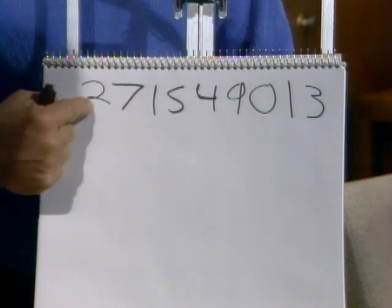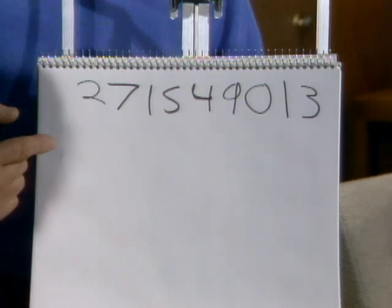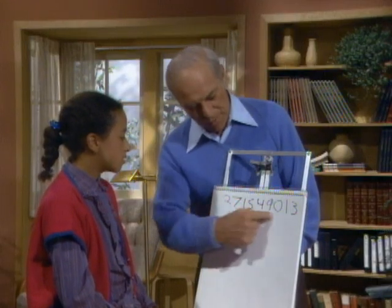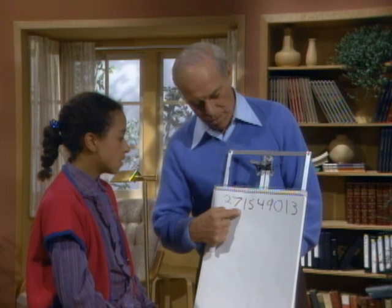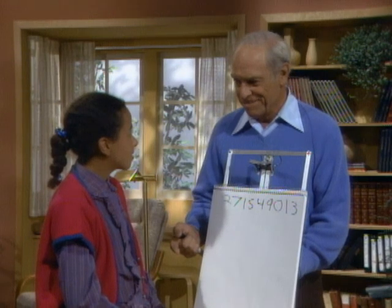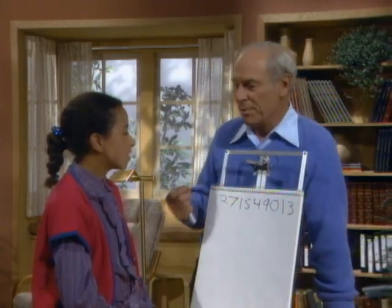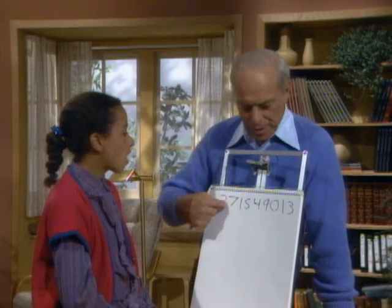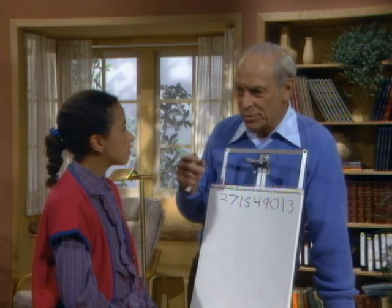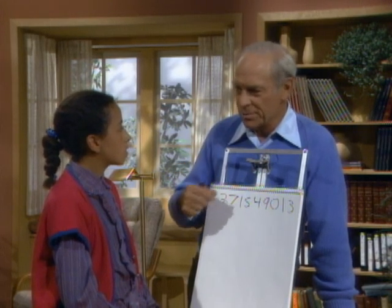Why did you choose the seven here after the two? Because it wasn't a two? I just thought it was a number to put down. And you've got one repeat — one and one here. Isn't that all right? You see, the idea of randomness is very important in science. Because if you try to write down a list of numbers, you're always going to have some little technique for choosing the next one — I haven't used that one in a little while, or I haven't used this one in a little while.